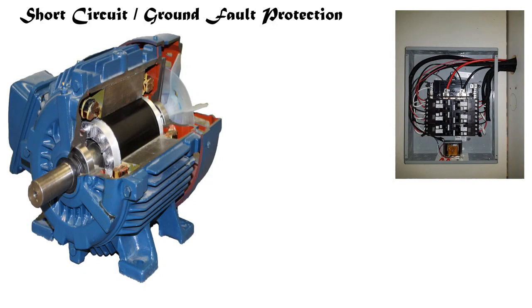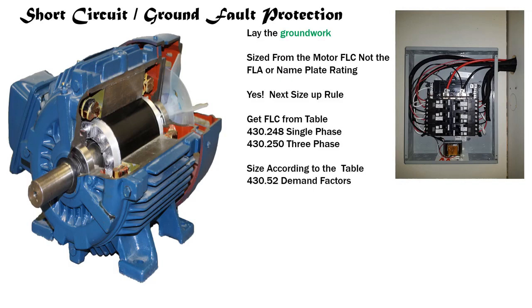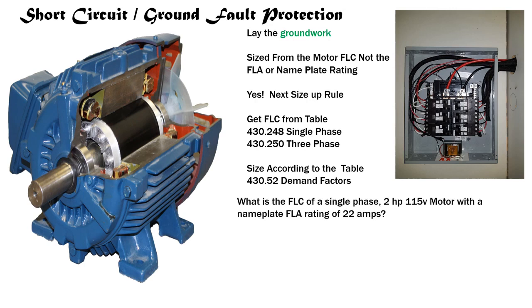Let's recap: we size our motor short circuit ground fault protection from the motor FLC, not the FLA or nameplate rating. Yes, the next size up rule is okay. We get our FLCs from Table 430.248 for single phase, Table 430.250 for three phase, and we size them according to the demand factors in Table 430.52. You know, if you want to become a master electrician this stuff may seem repetitive, but the only way to become a master is through serious repetition and a full understanding of what's going on.